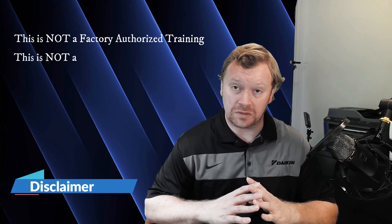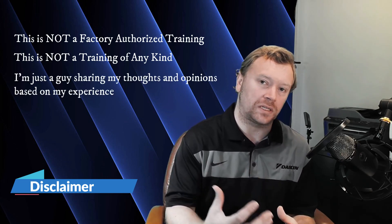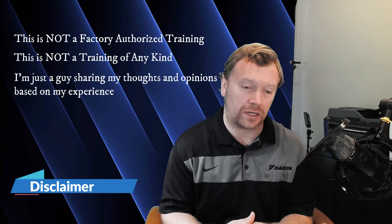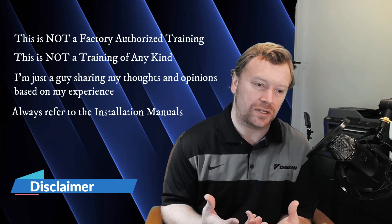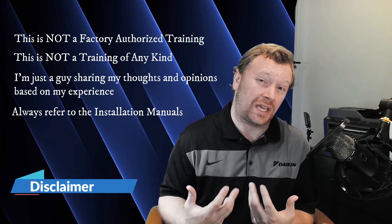If you guys have any questions, as always put them in the comments below. I will read all your comments and do my best to respond to everything you guys ask. There are no bad questions. This is a learning opportunity for all of us. I just wanted to share this information with you guys as part of this series. This is not a factory training — this is just me sharing some information with you guys from the installation and operation manuals and from my experience. Maybe you can't get ahold of somebody; you can refer to these videos to get some quick answers.